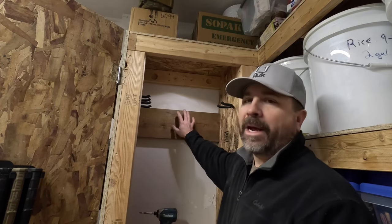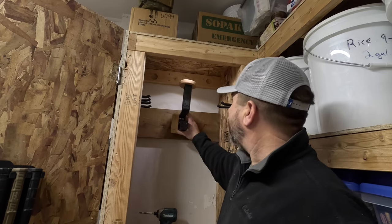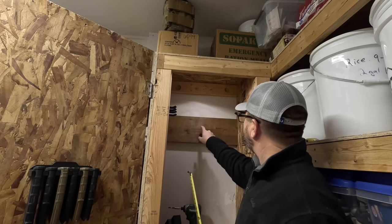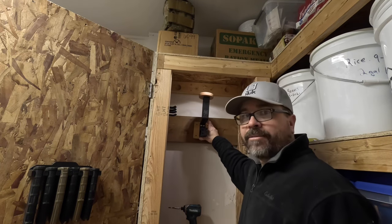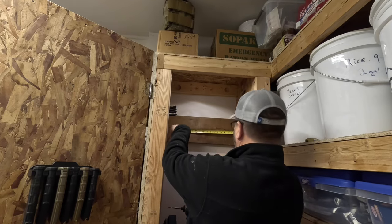Now that I have my mounting block installed, I'm going to go ahead and install our vest rack. Before I do that, I'm just going to establish the center of this block so I can mount our vest rack perfectly centered inside of our cabinet.